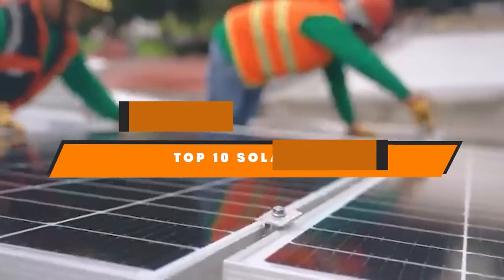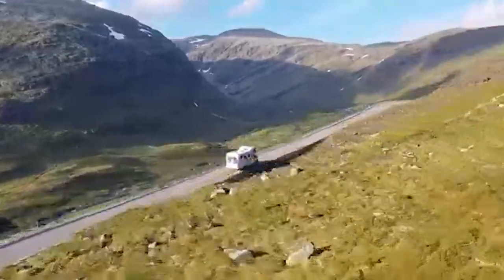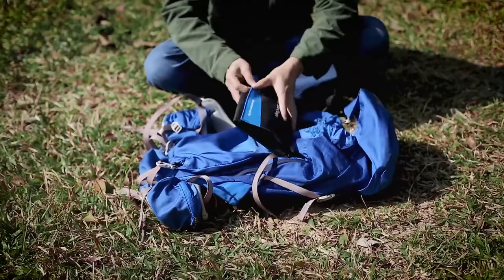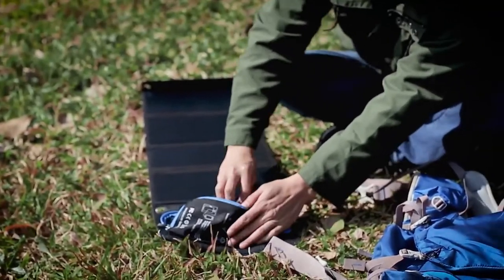Hello guys! In today's video, we're going to present to you the top 10 best solar kits available on the market today. We made this list based on our personal preference and sorted it based on their features, prices, quality, durability, and reputation of the manufacturers. Check out the description to find out their prices and more information — we've included the links in the description below.